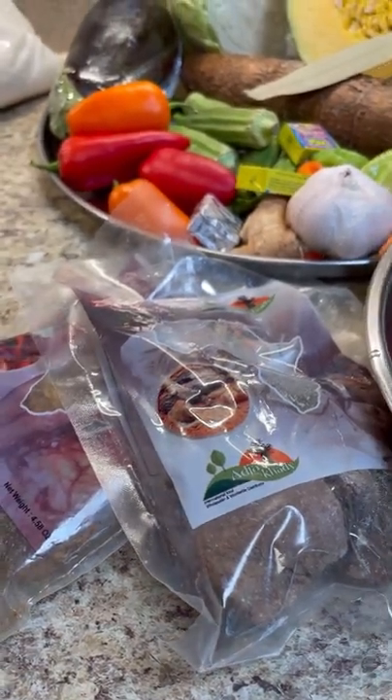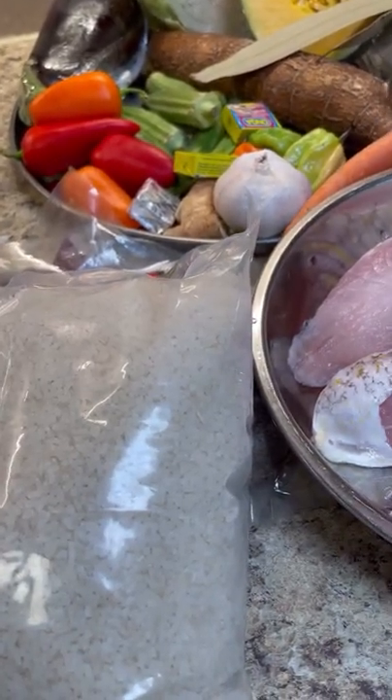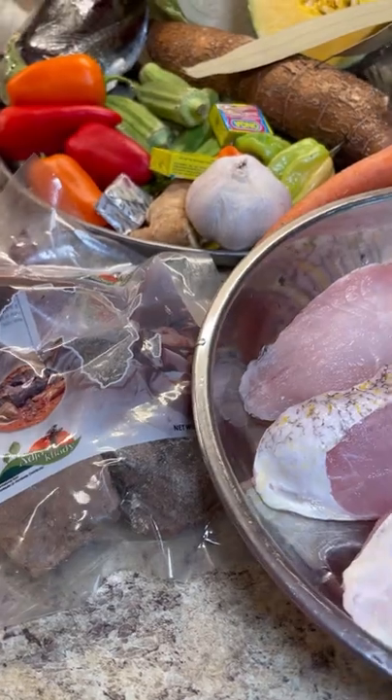We're going to be needing some tomato paste and of course we must have that Ceebu Jen rice. I am using broken jasmine rice — that is the authentic rice that is used. The broken rice, whatever rice brand you have. So I'm not using long grain; it's broken rice.